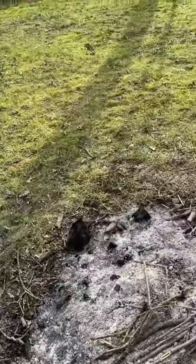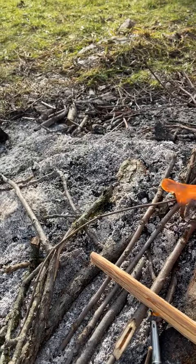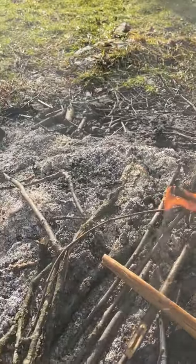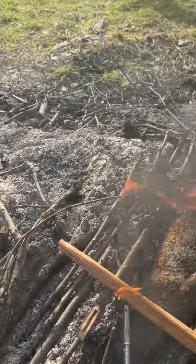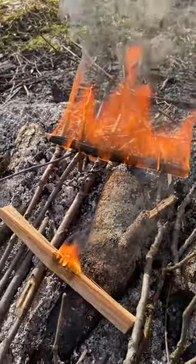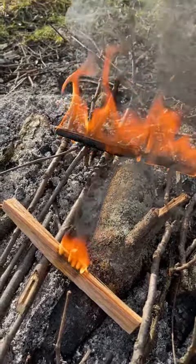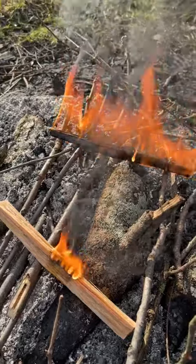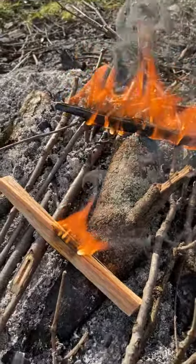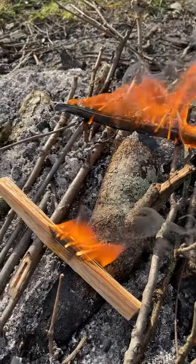I'm going to take just one more here and show you where it's going — you can see it draw the tarry material out of it. It burns consistently and pretty strong, and it doesn't take too many of these to help get a fire going.